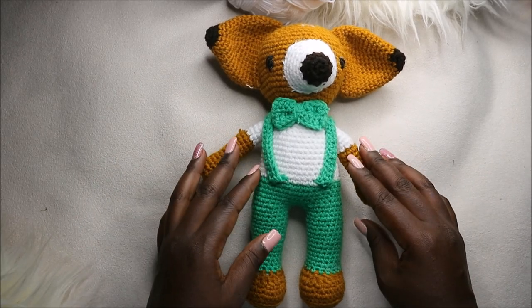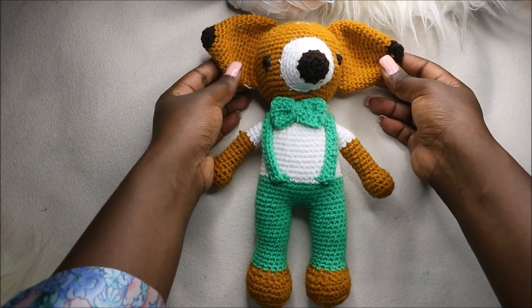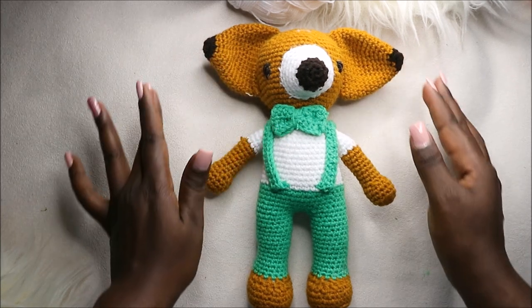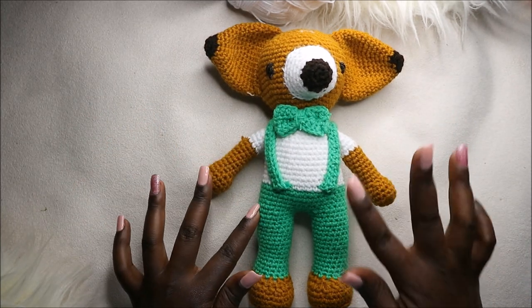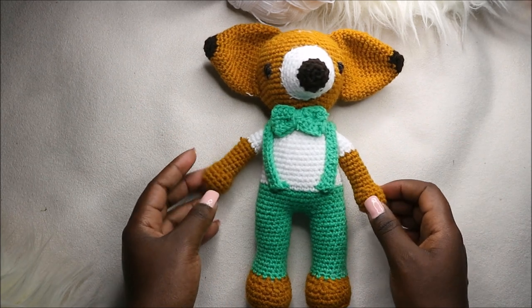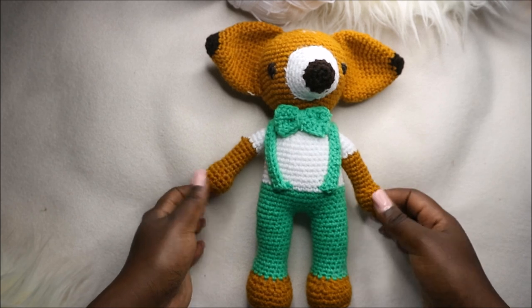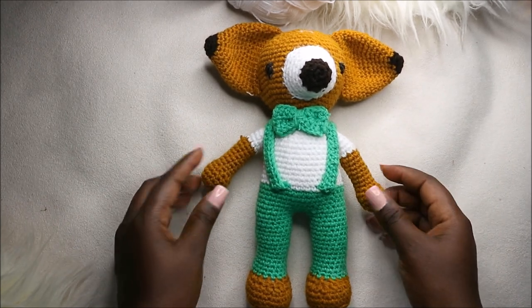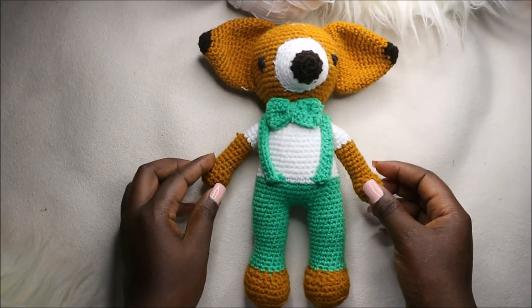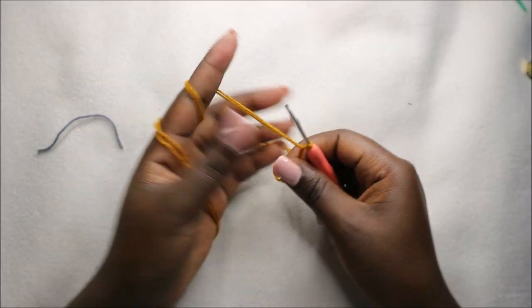Hello guys, welcome back to my channel! Today we are going to crochet this cute little fox. You'll need three kinds of yarn: the green yarn, the white yarn, and the main color yarn. Also, you'll need the little brown yarn. So get your materials ready and let's get started.